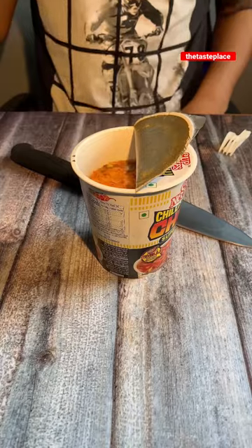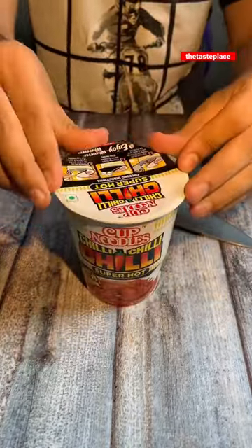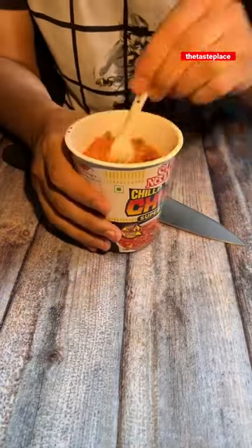Let's keep it simple — you have to add hot water up to the mark and wait for 3 minutes. It will be ready in 3 minutes. The most important thing is that you mix it well because the masala settles down at the bottom.